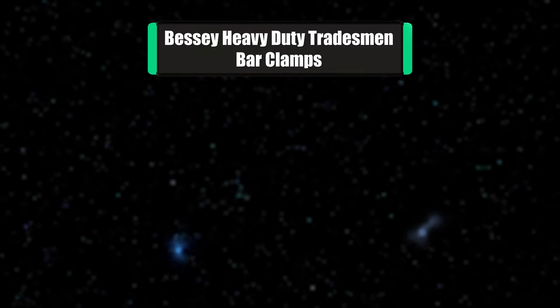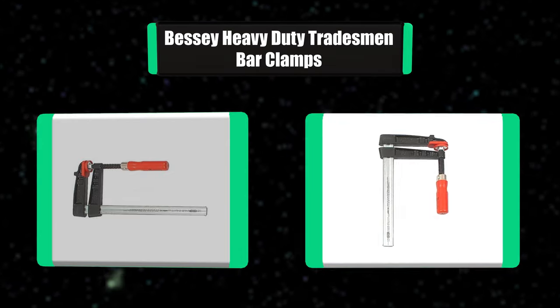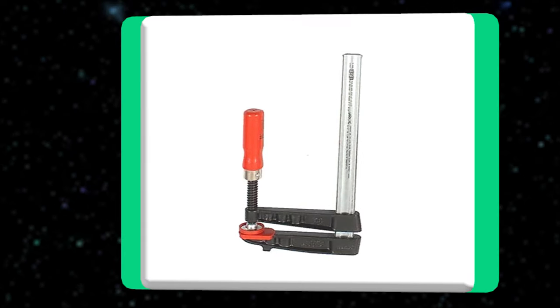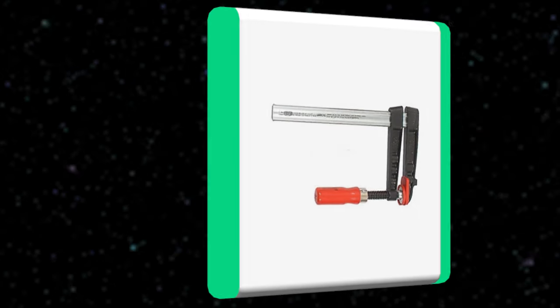Number seven: Bessie heavy-duty tradesman bar clamps. The Bessie 12-inch heavy-duty tradesman bar clamp provides the most advanced hand clamping technology available. These are fast-action, high-quality sliding arm bar clamps featuring a patented profiled rail i-beam design that minimizes the flexing or bending common with flat bar rails.